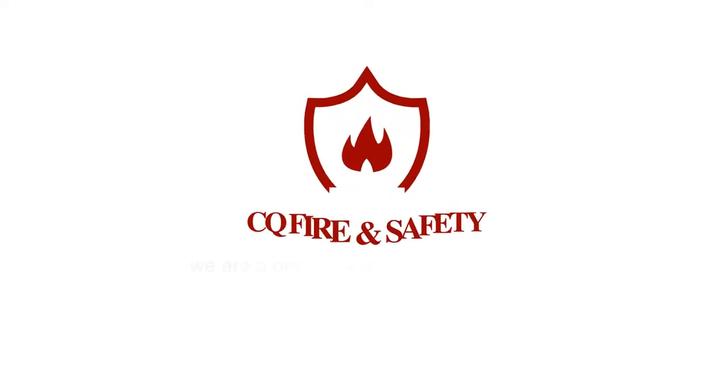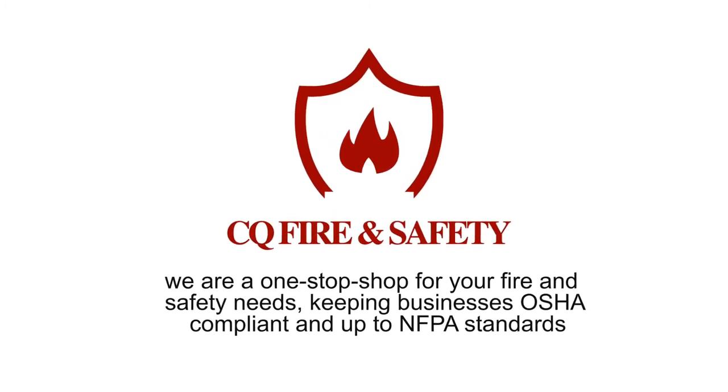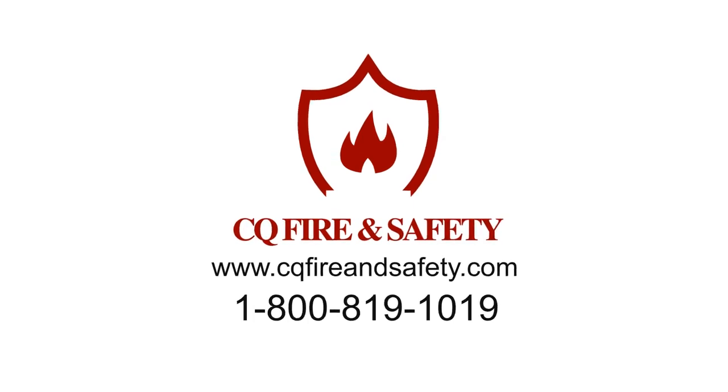At CQ Fire and Safety, we are a one-stop shop for your fire and safety needs, keeping businesses OSHA compliant and up to NFPA standards. For more info, visit www.cqfireandsafety.com.